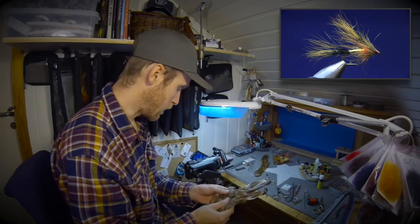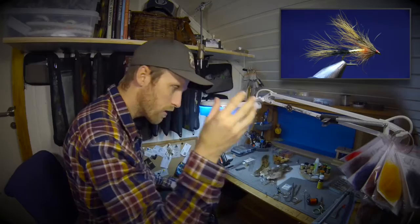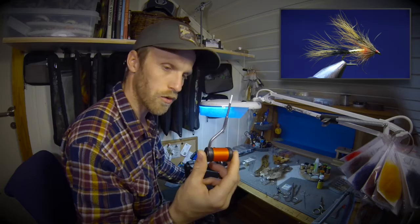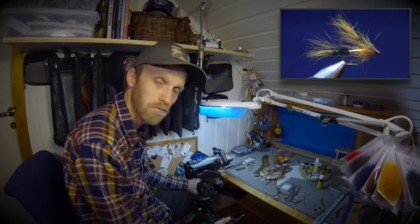I'm using this part for the front. For thread I'm using Unithread 6-0 in hot orange color. I'm also using some super glue, and it's quite an easy fly to tie.